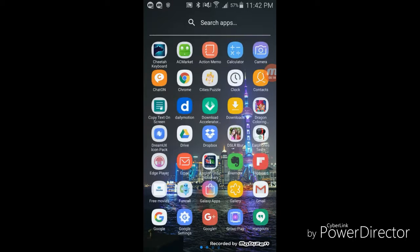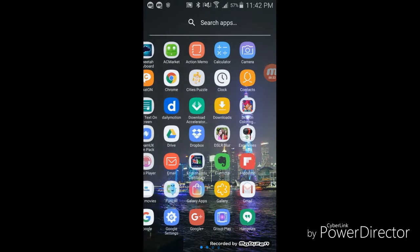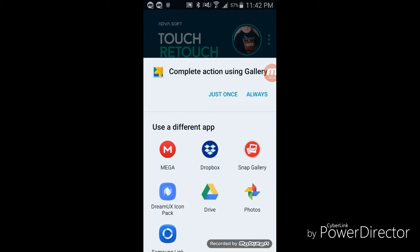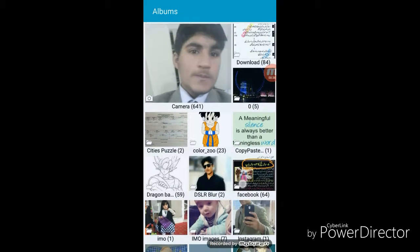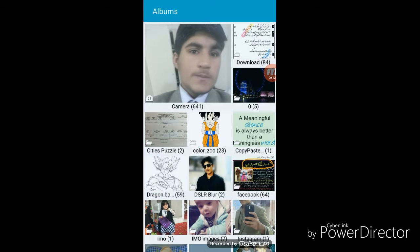My first or second video was about how to download paid apps and hacked apps for free using an app called AC Market. So it is 206 Pakistani rupees — that is its price online — but I have downloaded this one for free.